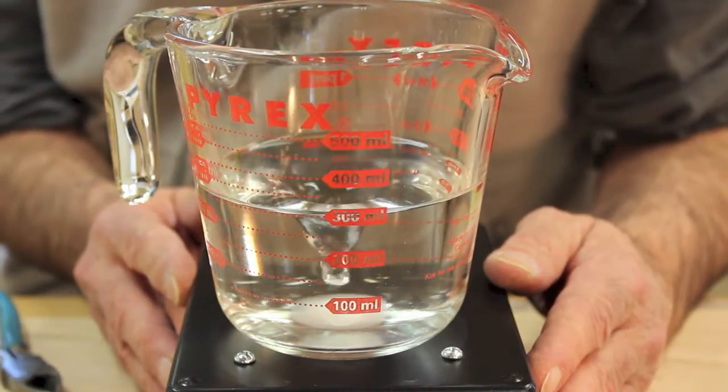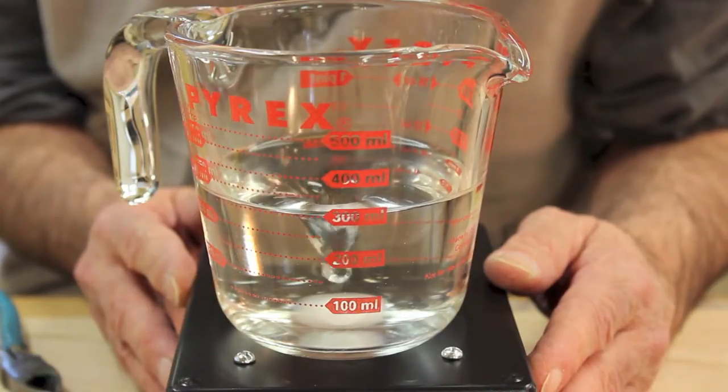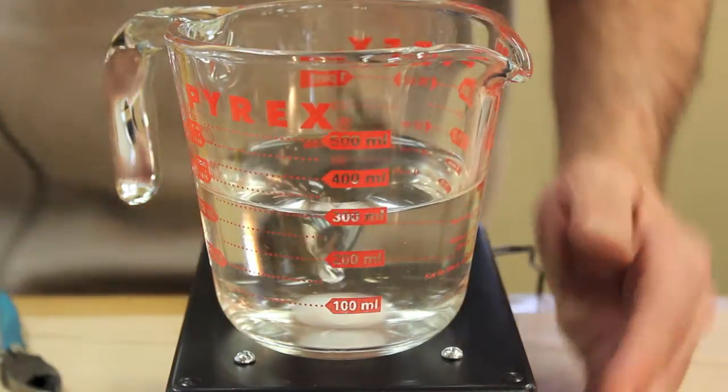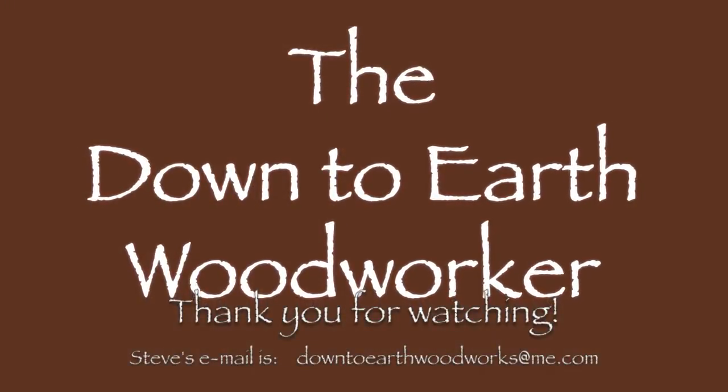Thanks for watching. This is Steve, and I'll see you next time in the Down to Earth Woodworking Shop. See you in the next video.